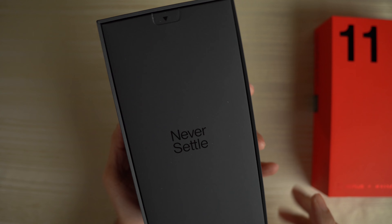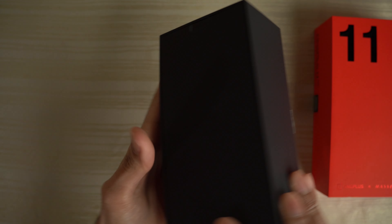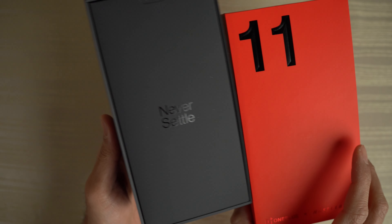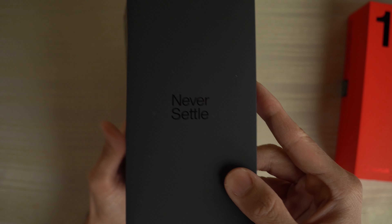I like the matte black here. It looks very clean. '11' right there on the side, and 'OnePlus' here on this side. Very clean. Love the contrast. I'm going to go ahead and pull this out — 'this has never settled.'